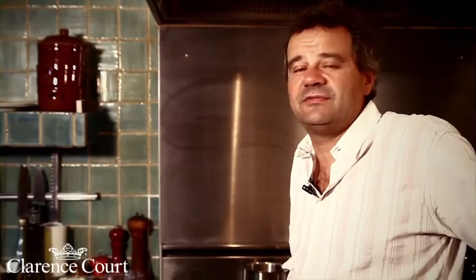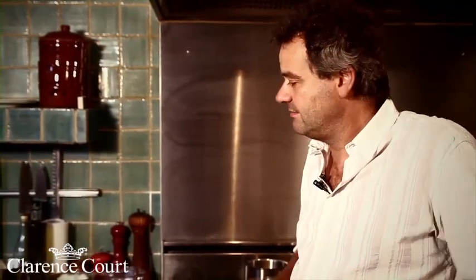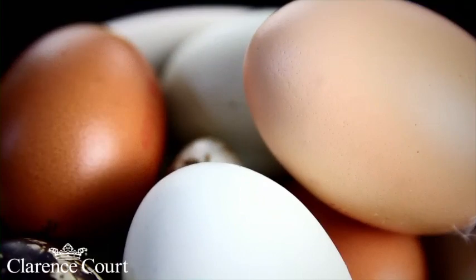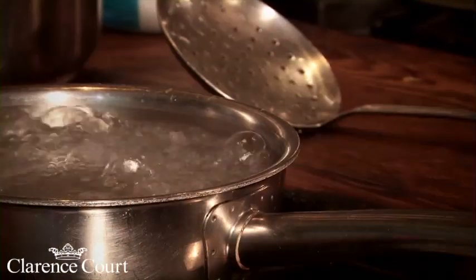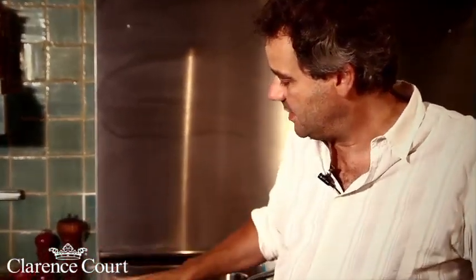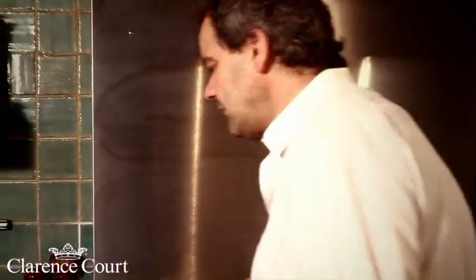Boiled eggs aren't necessarily as straightforward as they seem. The important thing is that your egg is at room temperature if you want to get it perfectly boiled. If you start with a very cold egg, it takes a lot longer to come up to temperature once it's in the water. If you put it into cold water, it's going to take probably a minute or two minutes longer than the preferred cooking time, because it needs to come to the boil before it starts cooking. So I would always recommend putting them into boiling water and having your eggs at room temperature.